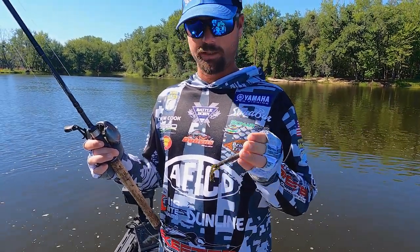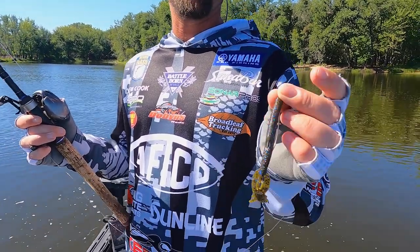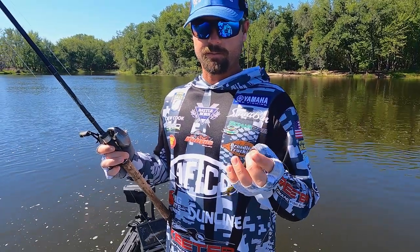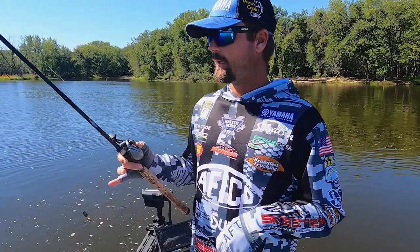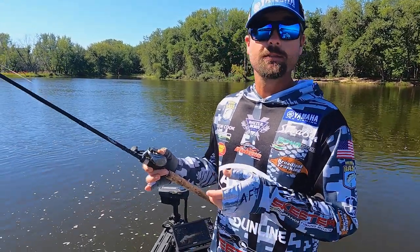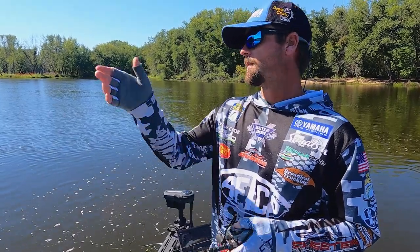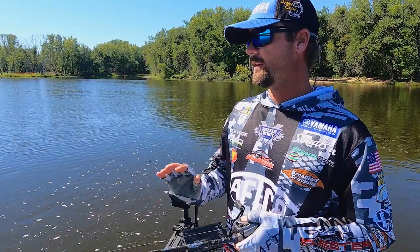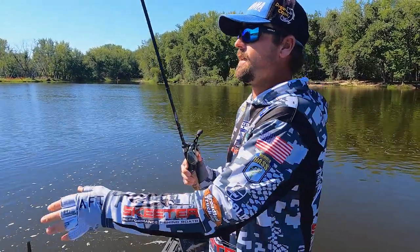From there it goes to a swivel, then I've got 14-pound Sunline Sniper on my leader to a 4/0 hybrid worm hook — Gamakatsu EWG — with a Quarantine Craw. This is like the jack of all trades type bait, a great crawfish imitator. You can throw it on points, on flats, or on the St. Lawrence River dragging it down the current — it's endless what you can do with this.